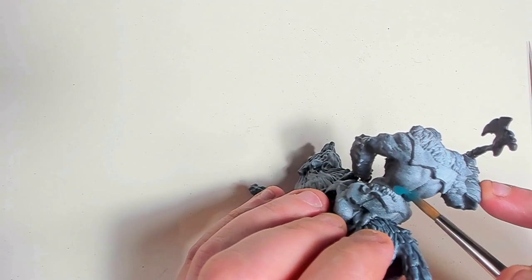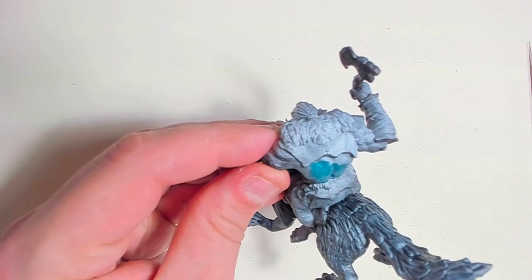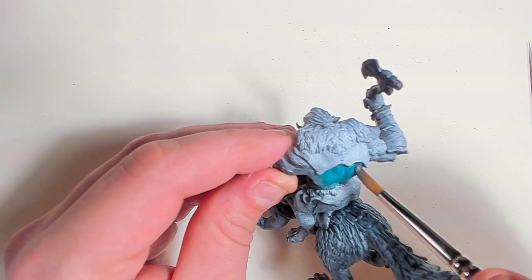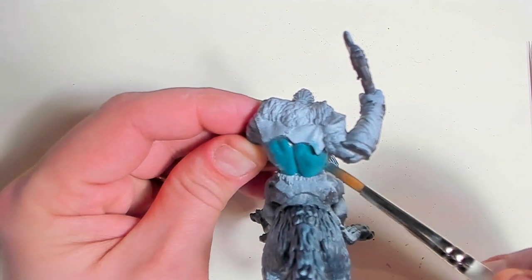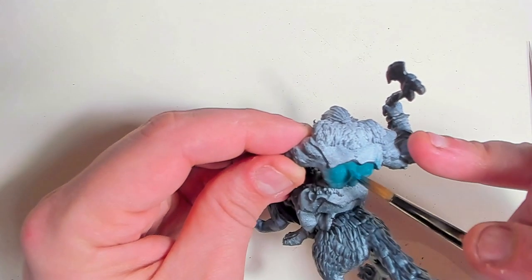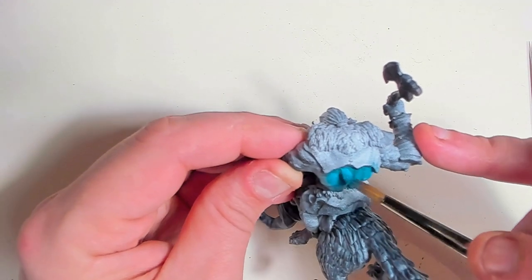There's not much demonstration going on. I started by putting a light grey contrast paint over the wolf, and now I'm wet blending different shades of blue onto the actual troll. I'm using light blue, a verdigris color, and a darker turquoise color, mixing a little bit of black and white into them to get different shadows and highlights.